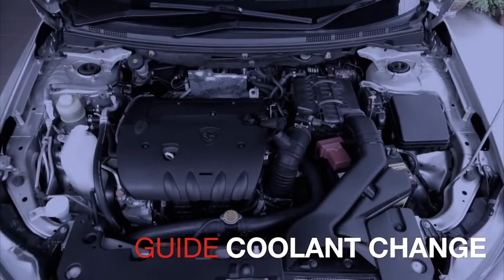In this guide, we will be replacing the coolant of a right-hand drive 2010 Mitsubishi Lancer.